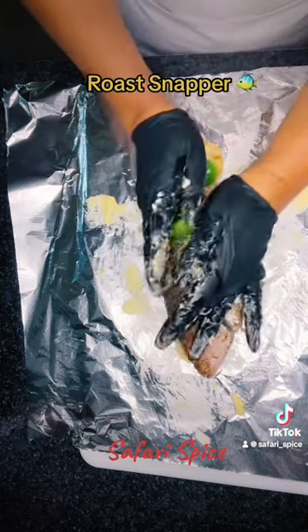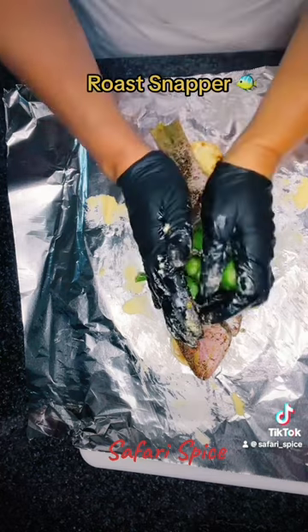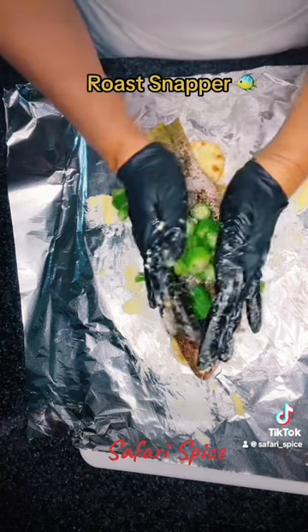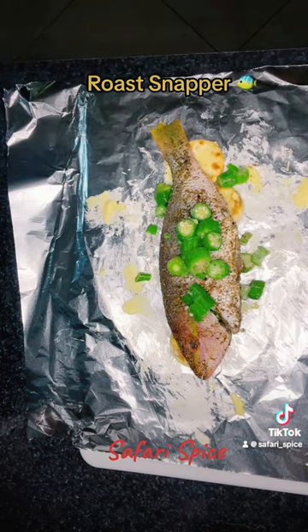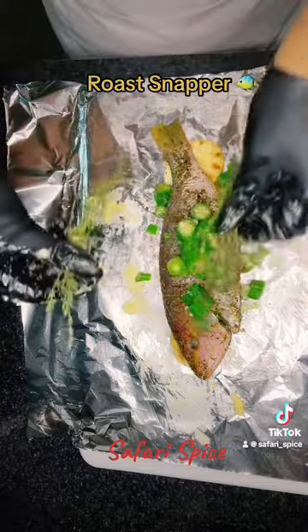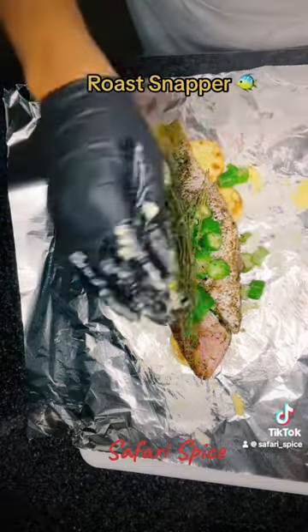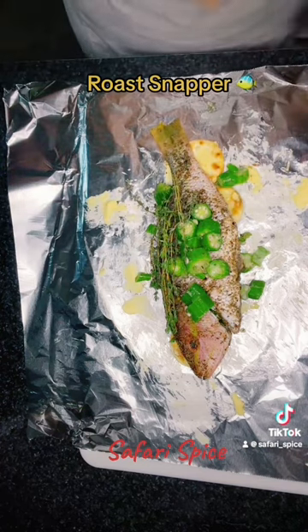We're just going to stuff it with as much okra as you'd like. I put some extra on top, then come in with some onions, garlic, thyme, scallion, a piece of scotch bonnet pepper, and some allspice. If you like pumpkin, you could put pumpkin in there. There are no restrictions — you just want the fish to look colorful.